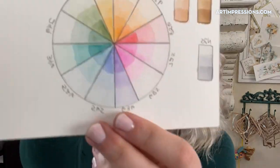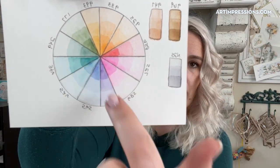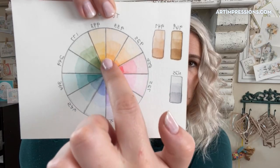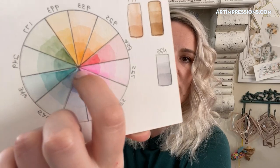The color wheel makes it really easy — if I have 856 I'm going to use 346 as a complement, or if I have 636 I want to use 993. It's just a basic tool. Carolyn, don't worry about it — mine's not even either. As long as you can kind of see the colors, the triangles are really the point — where it's pointing is the complement. It's just a suggestion.